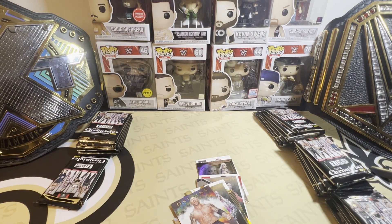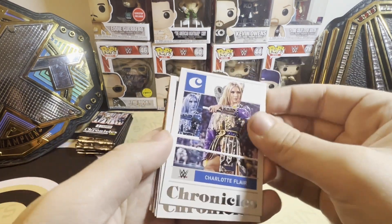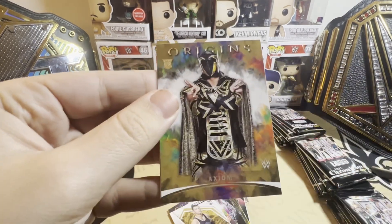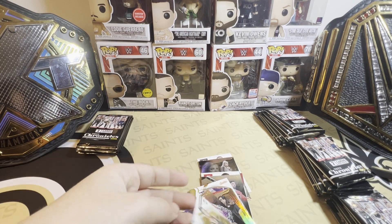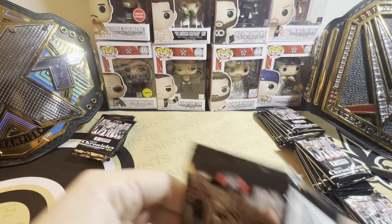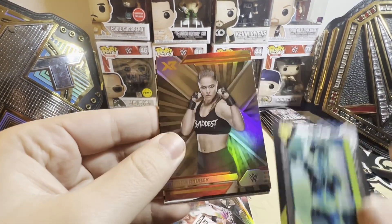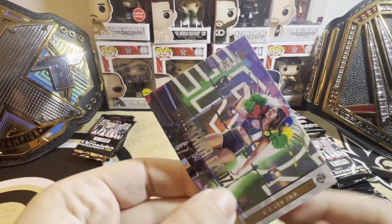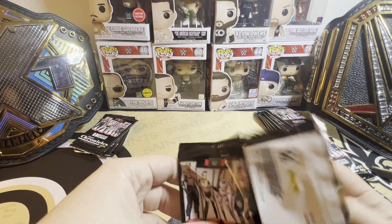I did get one autograph — I opened five boxes off camera when I first got here just to get a feel for it. I did get an autograph of Dewdrop. On autographs, the back has the initials of the set and then the three initials of the wrestler. Mine said DDP — I was like, oh it's DDP, but no, it was Dewdrop. Not bad though — I already had two DDP autographs. It was a Hurricane Dewdrop Phoenix autograph.